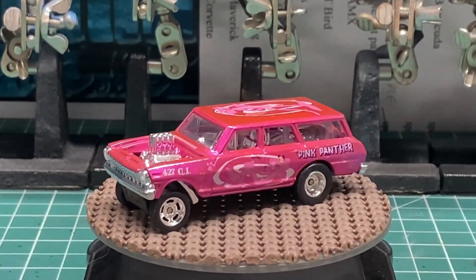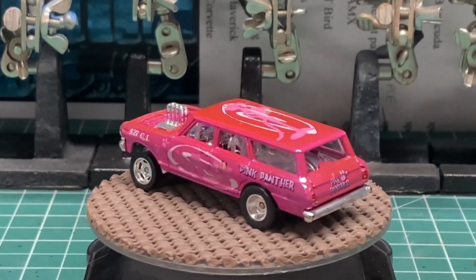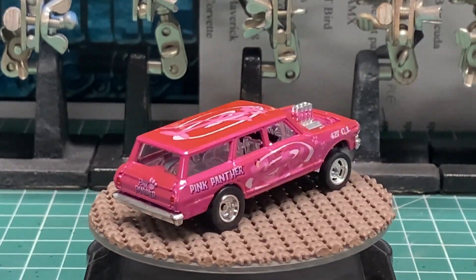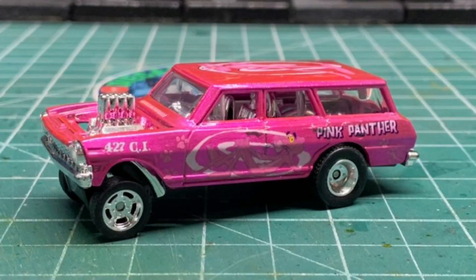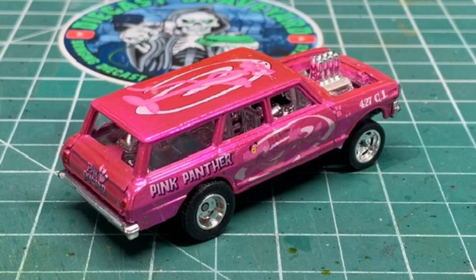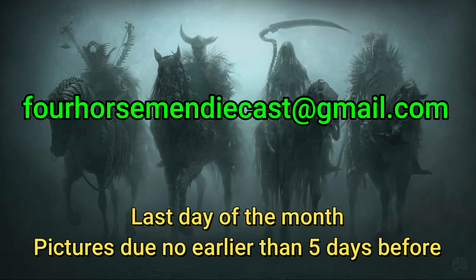I'm very fortunate to have a mother-in-law who survived breast cancer — she's five years cancer free. I love her so much and God bless her. This was a lot of fun; I truly enjoyed it and I hope you make a donation for somebody that you love. Here is a glamour shot of the car — that turned out so nice. Here's a picture from the back; you can see the Pink Panther on the top and the graphics on the trunk lid. Send your glamour shots to fourhorsmandiecast@gmail.com. Send your pictures and we'll do a quick recap of the Four Horsemen Painted Pink Challenge video.